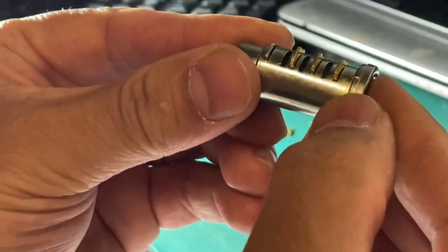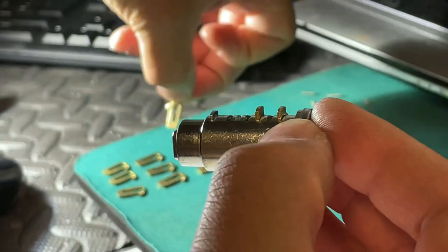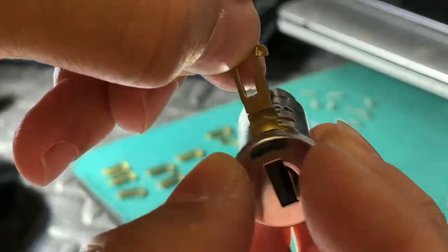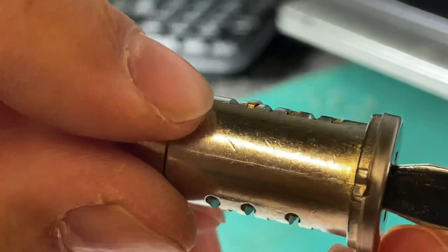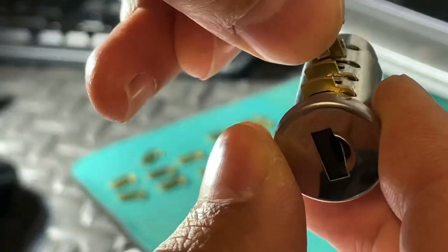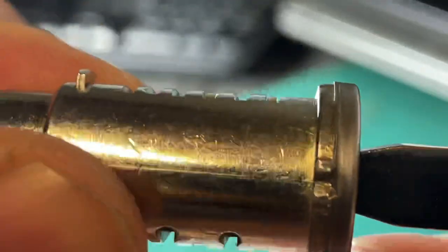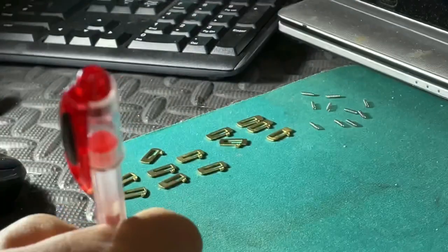Do not turn this upside down otherwise these will just fall out. So now I'll try number four - no, that's not perfect. So not number four, it must be number five. Perfect - so this side, that is my first code.